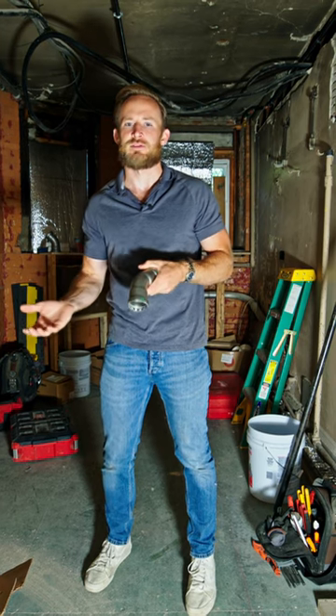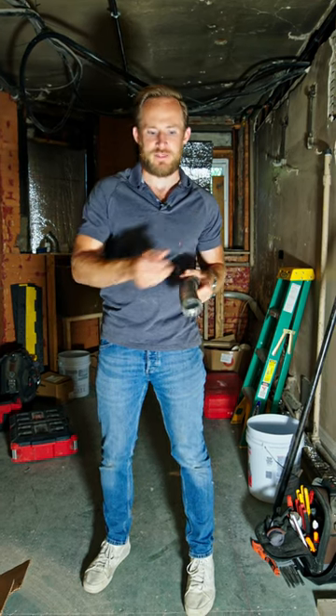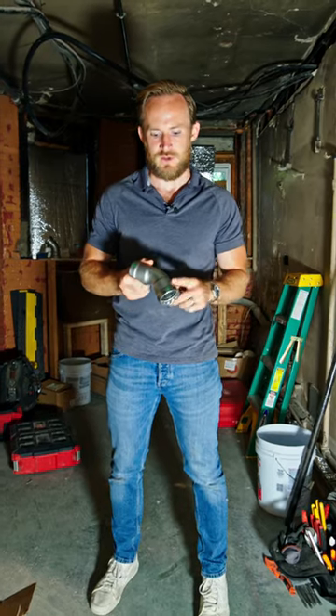If you want to know why we're utilizing that steam system, make sure you check out the full episode of Site Visit. But I wanted to call attention to our fittings for this job.